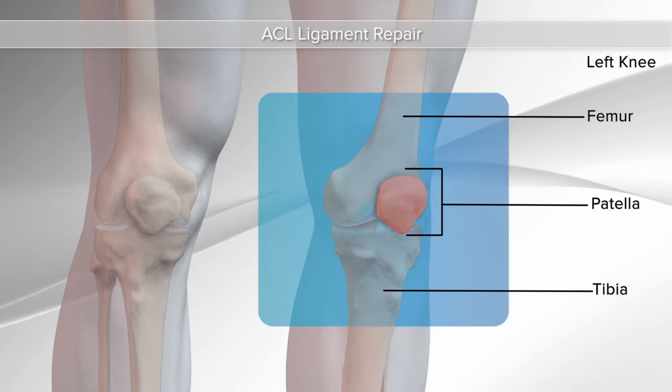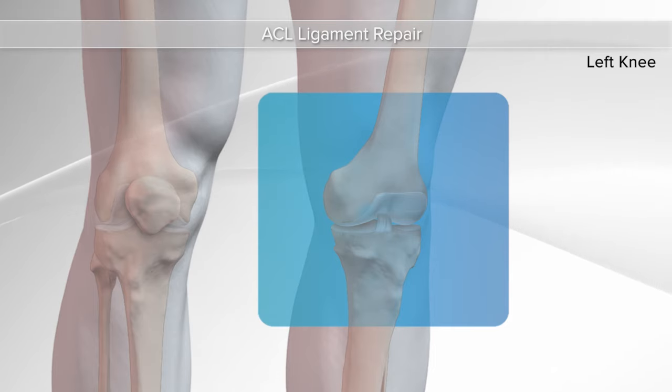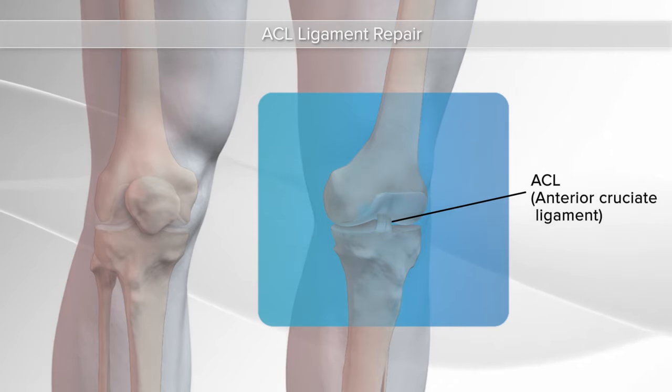These bones are held together by strong rope-like tissues called ligaments. One of the ligaments is called the ACL, anterior cruciate ligament, which is in the middle of the knee joint and helps stabilize the knee in front to back and rotational motions. A common injury to the ACL is a sprain or a tear.